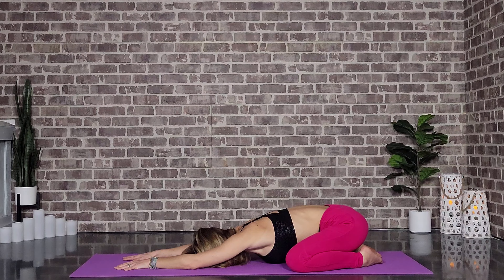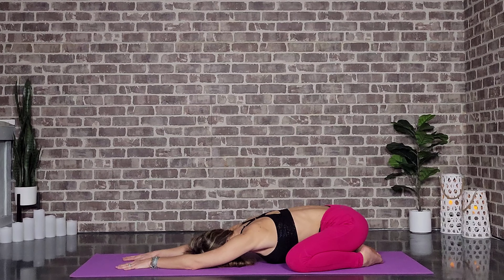These arms extended should feel really nice on the shoulders after yesterday's workout. Let's go ahead and come to the left cheek. We're going to take one more round of breath here.